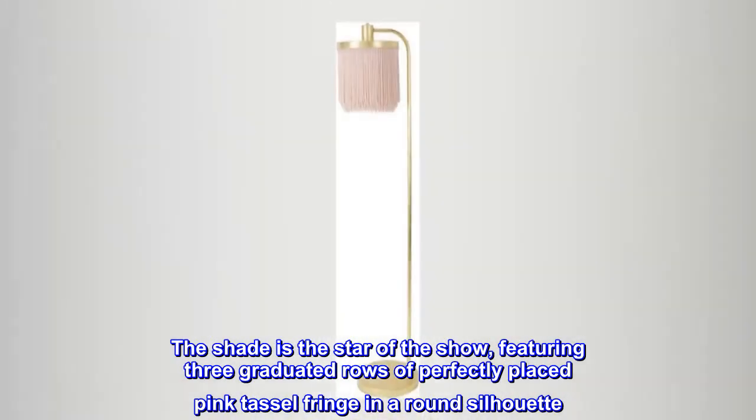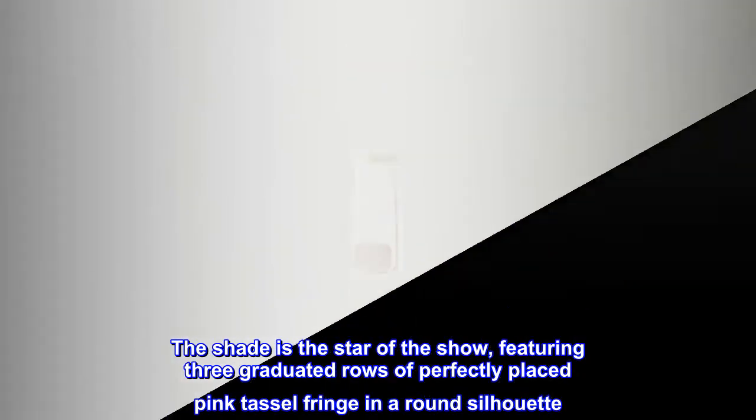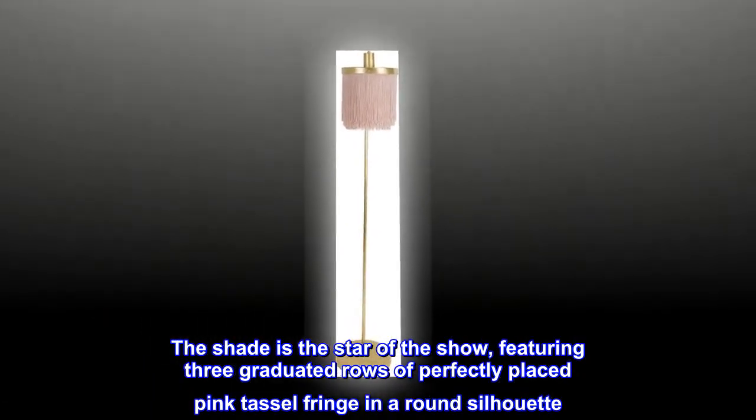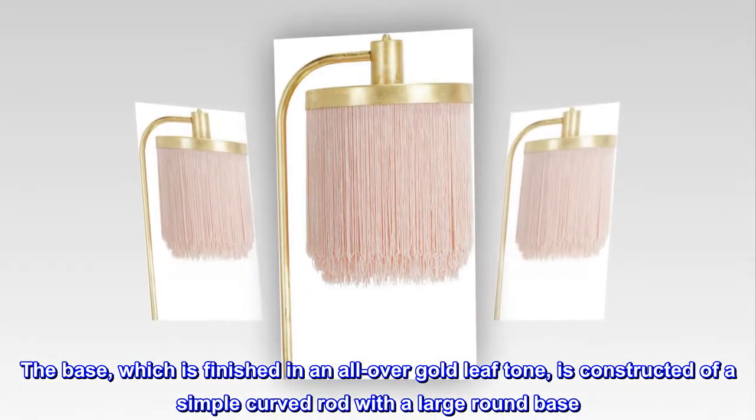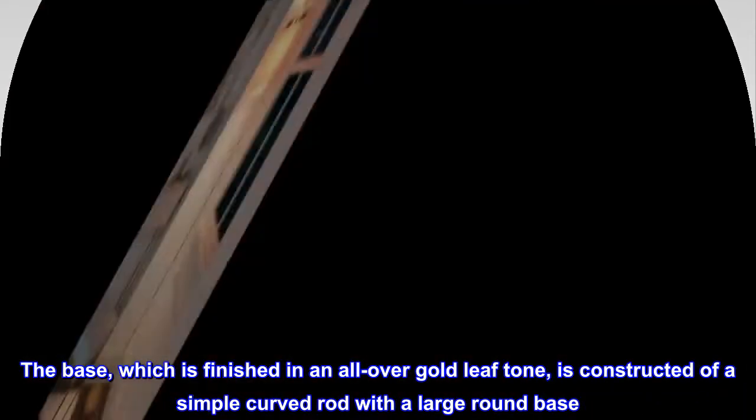The shade is the star of the show, featuring three graduated rows of perfectly placed pink tassel fringe in a round silhouette. The base, finished in an all-over gold leaf tone, is constructed of a simple curved rod with a large round base.